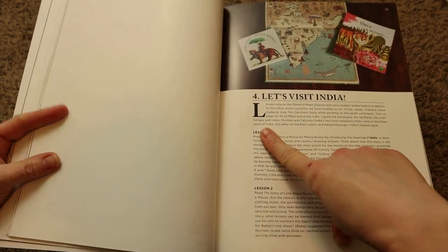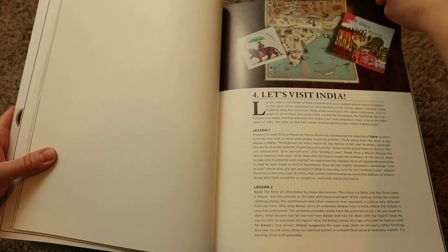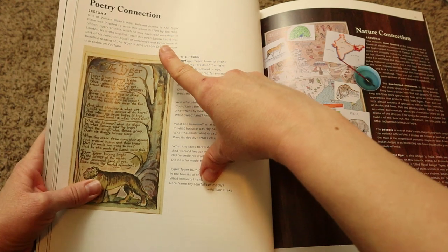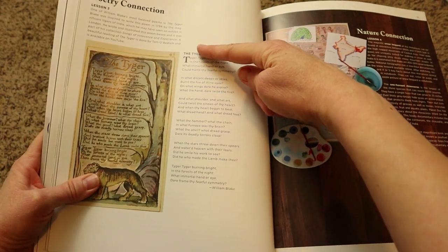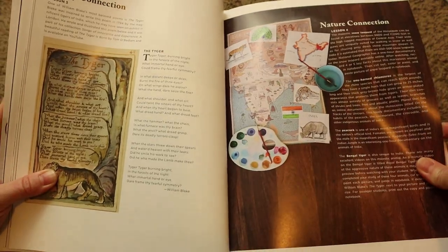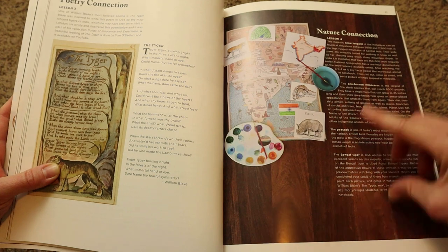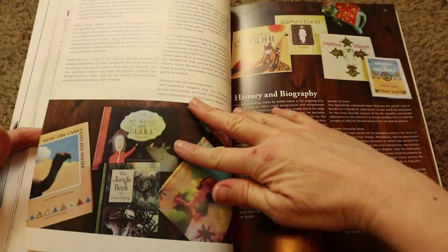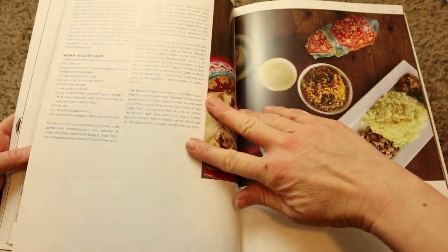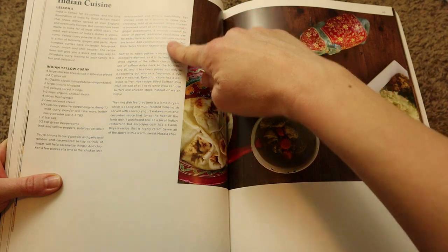Now we're moving on to India. They start every new country by having you go into the maps book, find that country, and talk about it — seeing the different types of climates and things like that. This one has a poetry connection, which is basically a poetry study where they give you a little background on the poem and a copy of it, as well as a YouTube recommendation if you'd like to hear a beautiful reading. There's also a nature connection study where you can study a snow leopard, one-horned rhinoceros, peacock, and the Bengal tiger, a library connection, and the section ends with a recipe for Indian yellow curry.